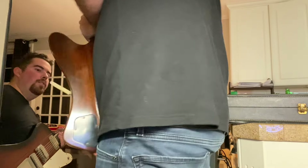Let me show you what difference these parts make. Check this out — the same guitar. Let me sit down real quick.